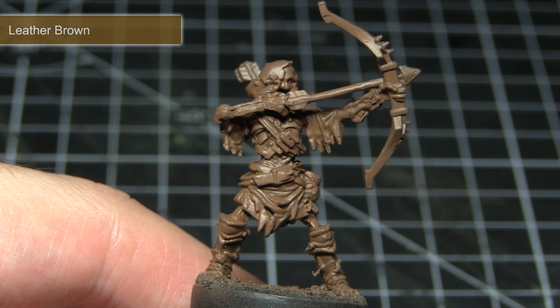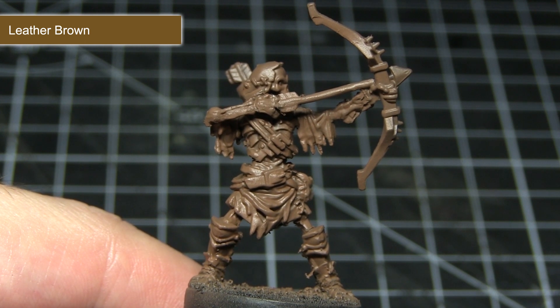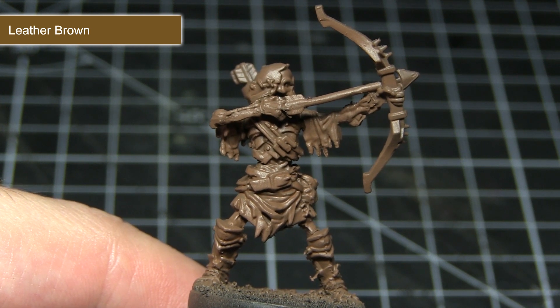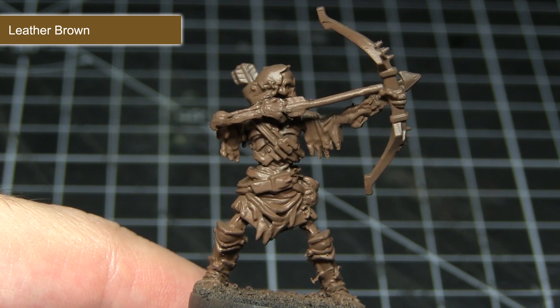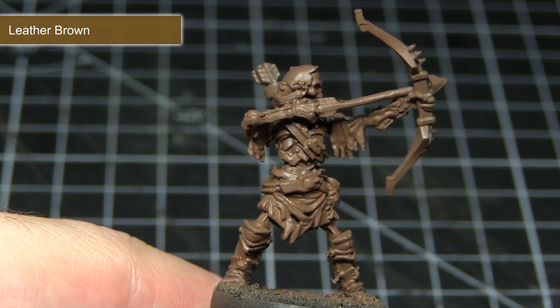Before we can begin painting our miniature we first of all need to prime it, and I've used the leather brown spray primer from the Army Painter. This is great because it has two advantages: first of all it means that we don't have to paint the leather brown areas ourselves with a normal brush, and it also means the other brown colours I'll be applying to this miniature will go on a lot easier. Basically it saves time and makes our job easier later on.